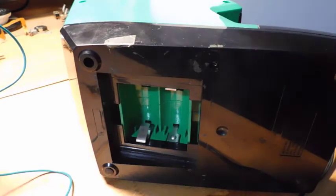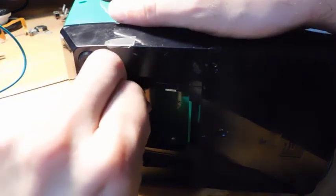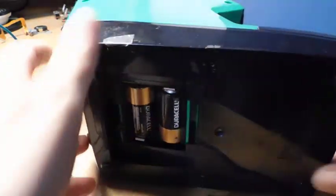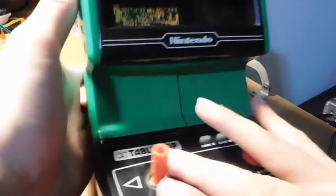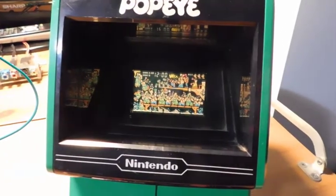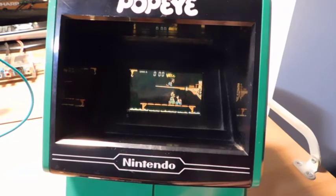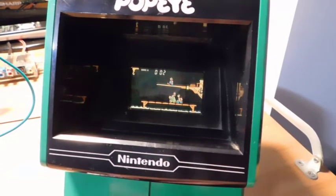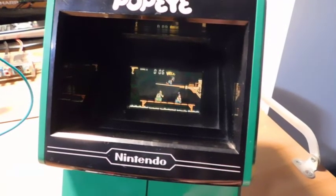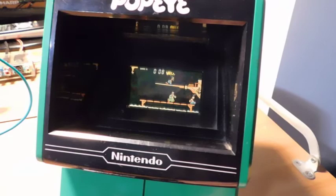We've got it all reassembled, and now is the moment of truth. I did test the continuity on these and it seems to be okay. Let's see what happens when we put these batteries in. Ha! All right! Holy crap, it's working! That's beautiful! Looks like it's fixed! And it looks like it's working! Sorry, I got wrapped up in the game there. But the game seems to be playing just fine.